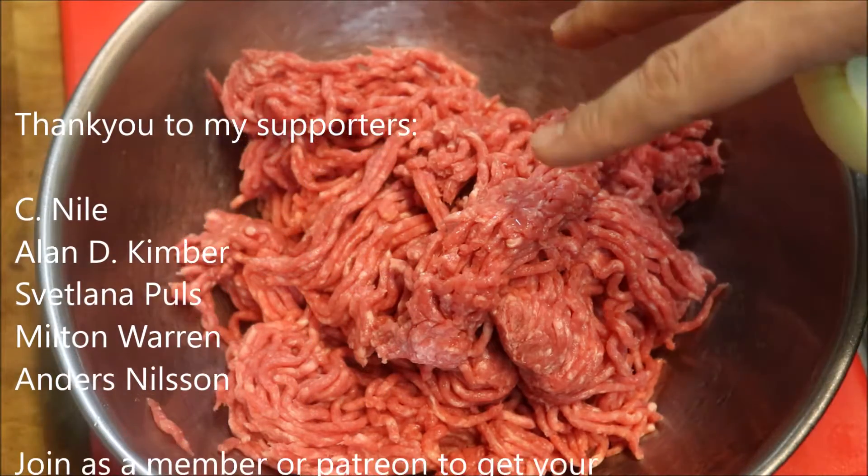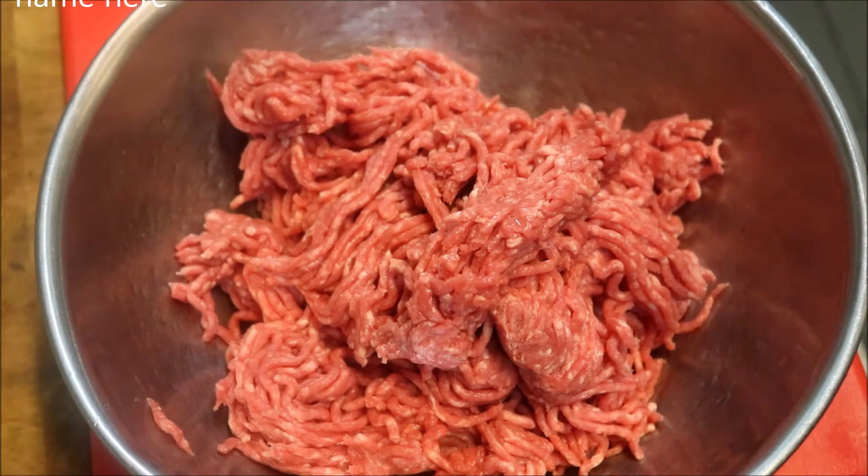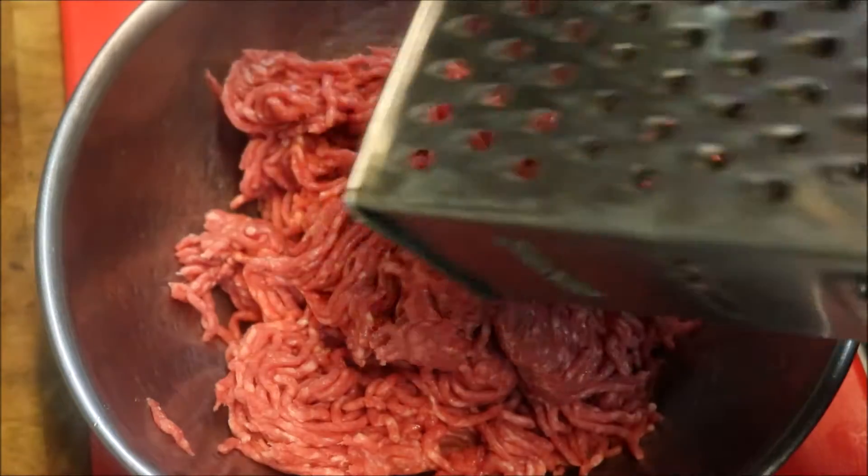So for this recipe I'm going to use one kilo of lamb mince. Now this can be done with beef as well, or you can even do half lamb, half beef — that's up to you.